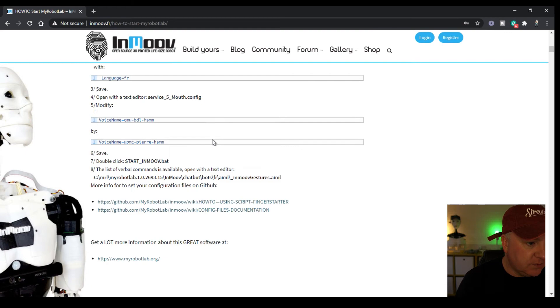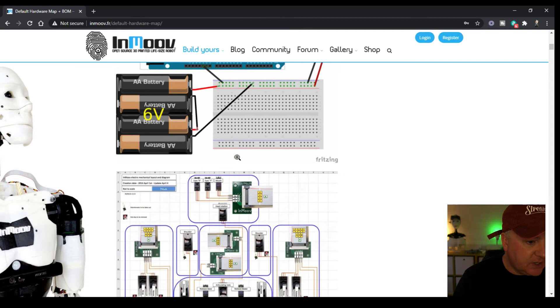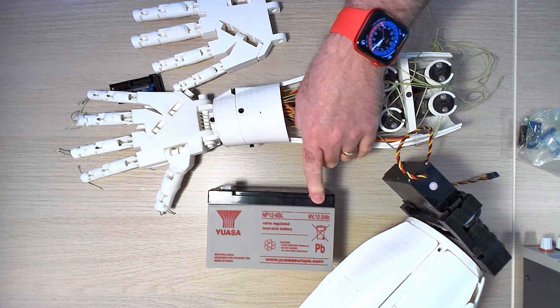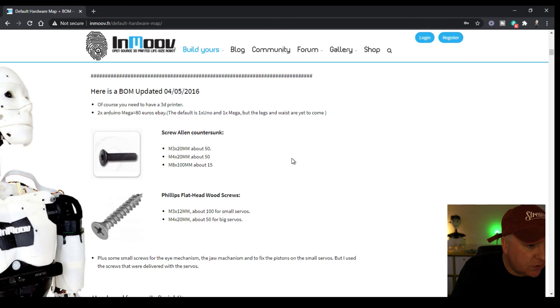Other useful information on the page is the hardware map and build of materials, showing all the different servos required, their pin numbers, and their maximum degree of movement, along with all the corresponding diagrams. There's also the Arduino Mega. You need quite a considerable battery to power this — a six-volt, 12-amp lead battery, which is physically very heavy. It fits into the back section of the robot and is enough to drive all the servos inside InMove.